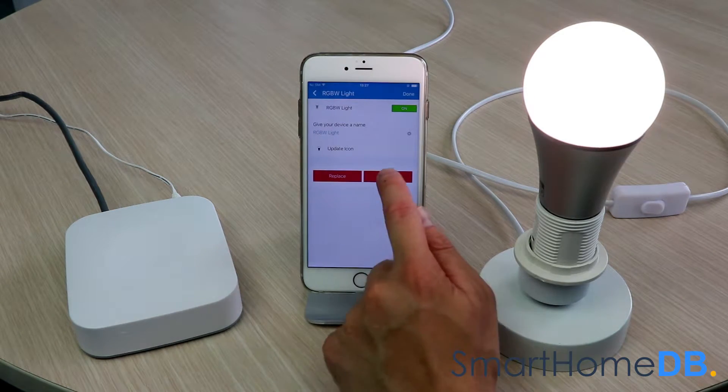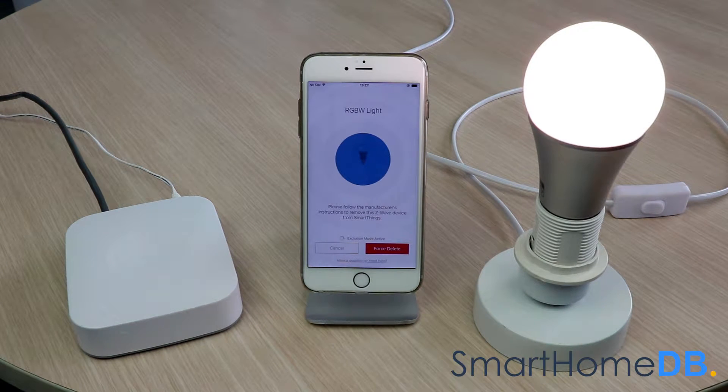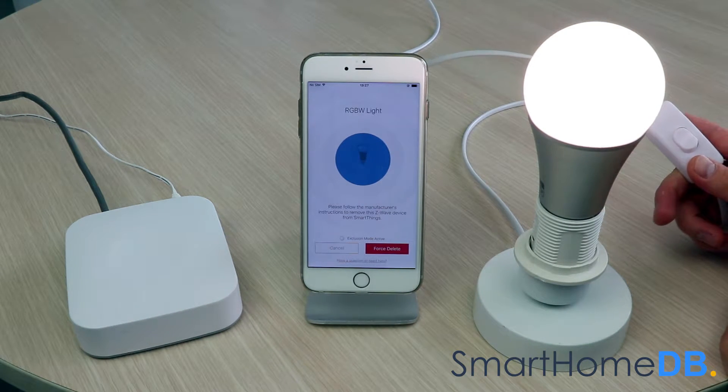We tap on Remove, then tap on Remove again to confirm. We then proceed by turning the power switch for the lamp socket off and on quickly for a total of 3 times, with the final state being on.